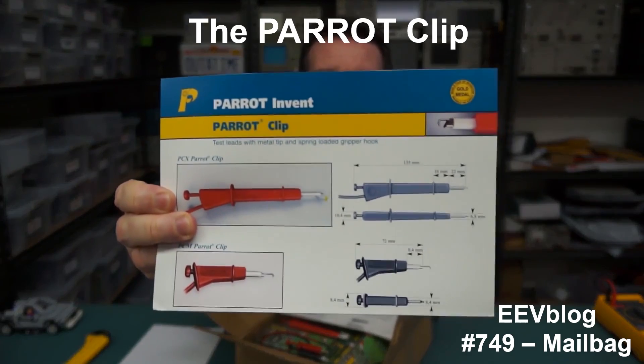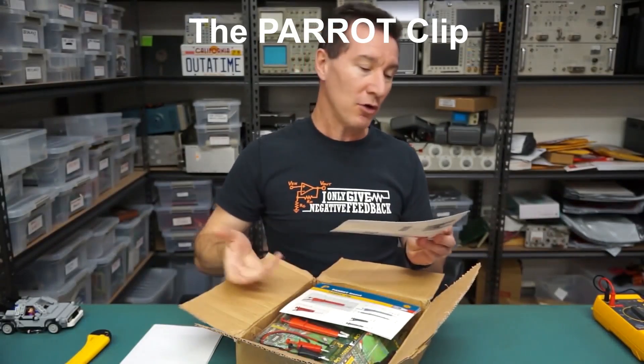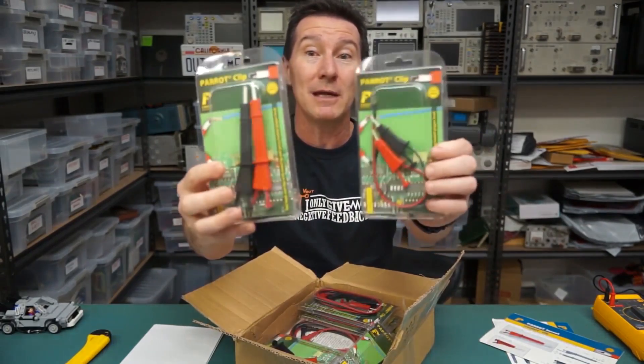The Parrot Clip — I've never actually used one, I've heard a lot about them. They're like a new — well, not new — I think they're probably maybe a decade old now. I've been hearing about them forever. And they're Parrot Clips.